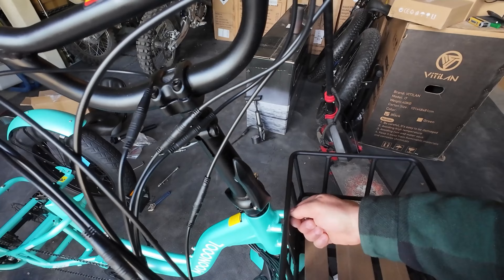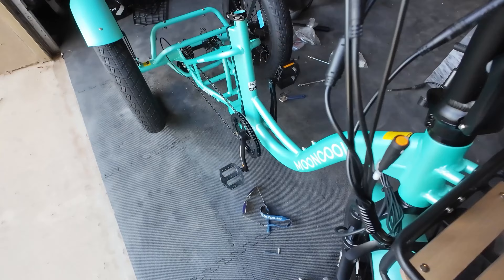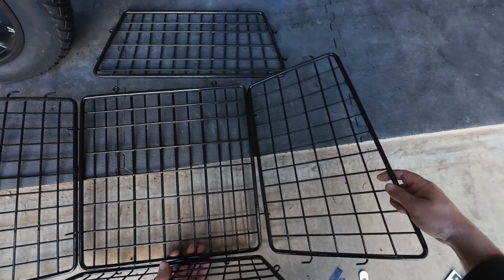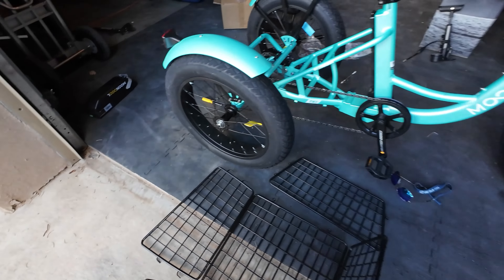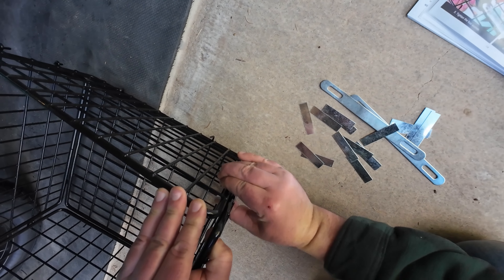Now we're ready to assemble the front basket. Just get a few threads in and then put the rest in. You have a little bit of leeway there, so you may not want to crank it all down yet until we've put on the headlight — leave it finger tight for now. The straps go right in those little loops, and these also go on the loops on the side. Two straps on the bottom and one to two straps on the side.